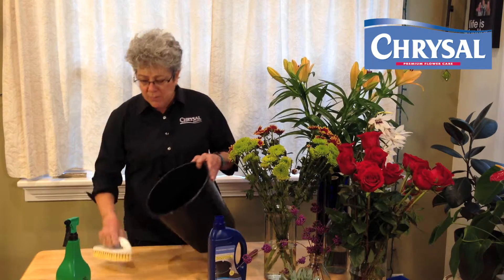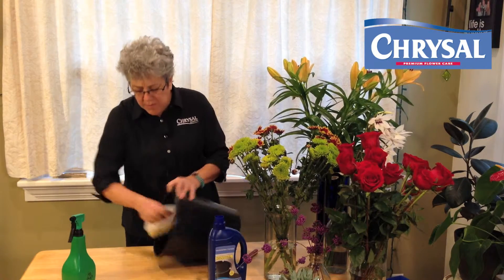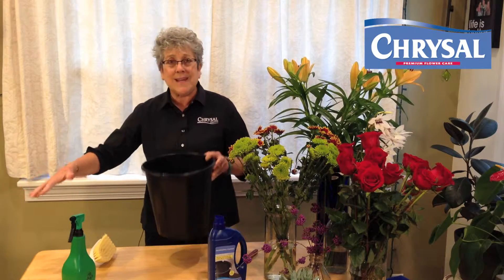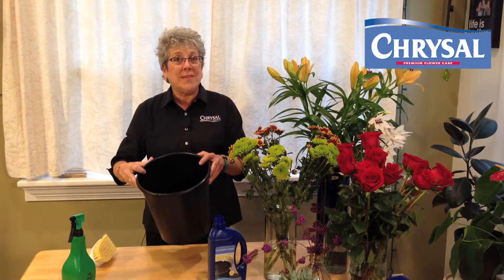So use a scrub brush, take the ready-to-use solution, spray the bucket, give it a good scrub inside, scrub the outside and the bottom to make sure that you're not recontaminating when you stack. Go through your bucket stack, clean everything, and let the cleaner sit for at least five minutes in the buckets.